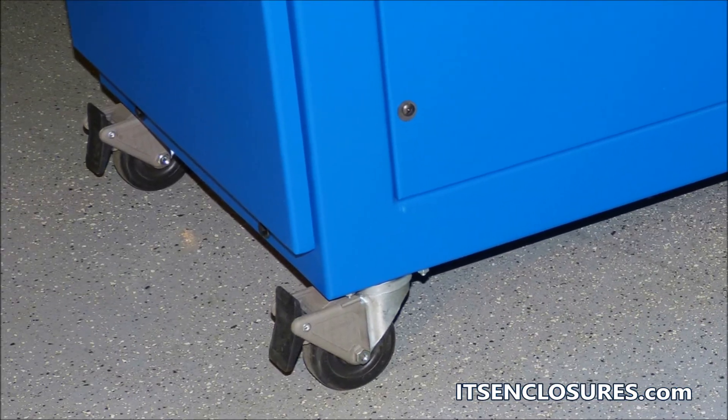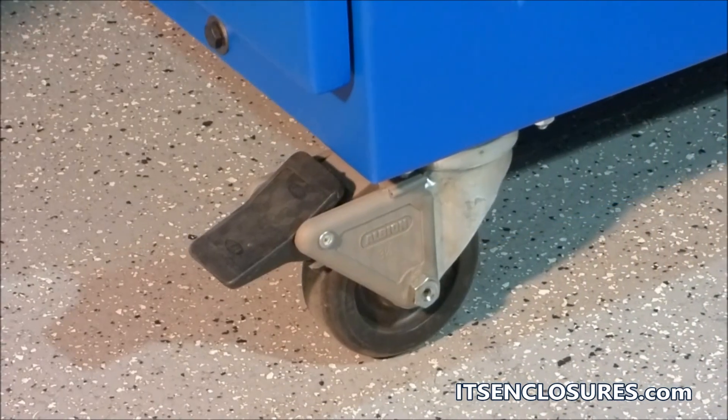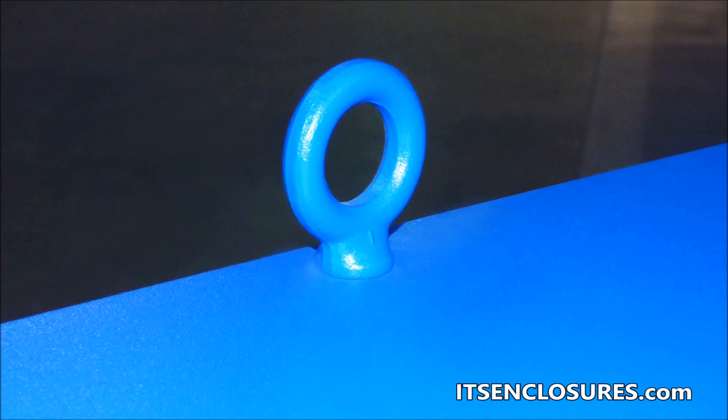Easily move the IR-80 around the factory floor with industrial-grade casters. The front casters are lockable and the rear are swiveled. Lift eyes can also be used for transportation.